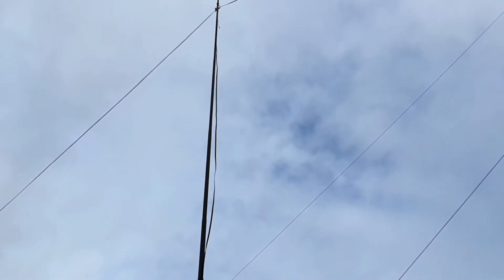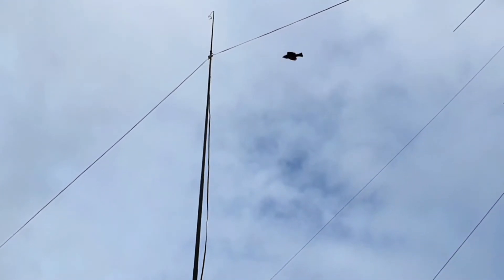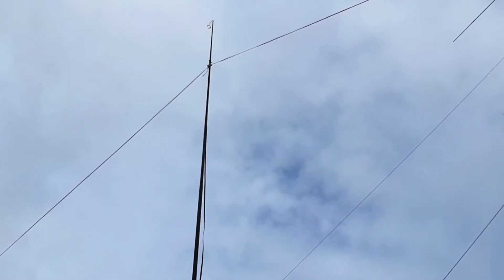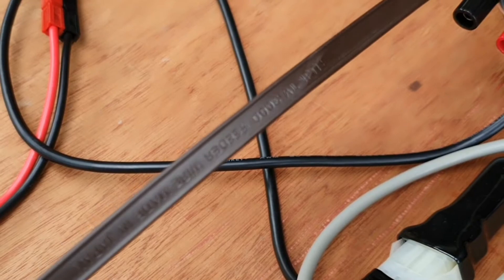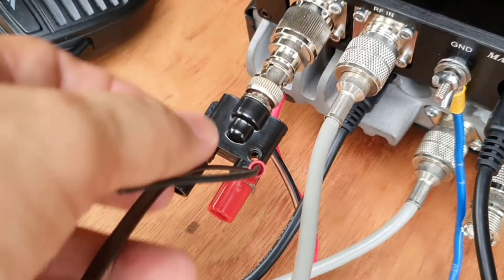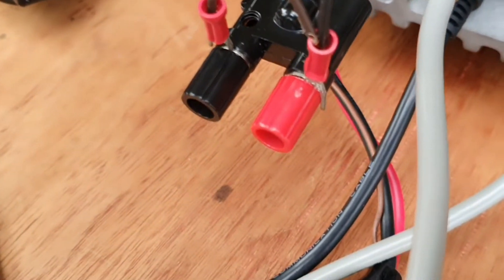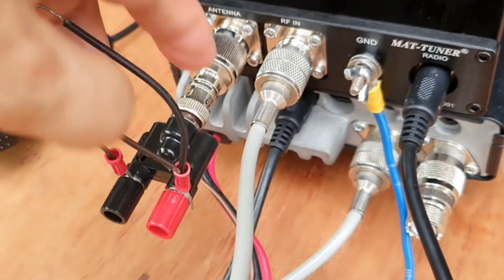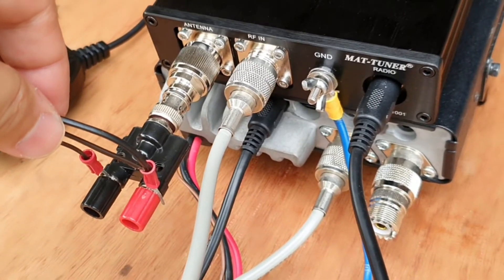One end is still tied up to the mango tree and the other side to another mango tree. The feed line, which is the 300-ohm TV line, goes directly to the radio. This is how I connected the balanced line — the 300-ohm TV line connects to the antenna port of the MAT tuner.